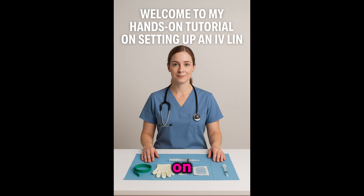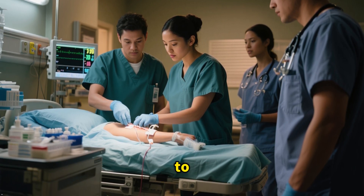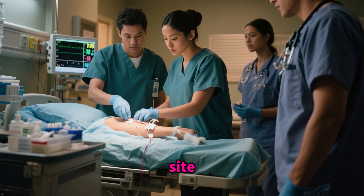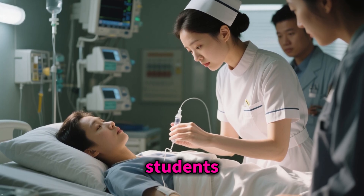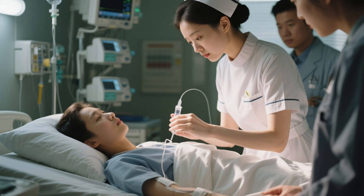Welcome to my hands-on tutorial on setting up an intravenous line. In this training, I'll walk you through every step from gathering supplies to securing and monitoring the site. This is perfect for nursing students, clinical staff, or anyone who wants to refresh their IV skills. Let's get started.